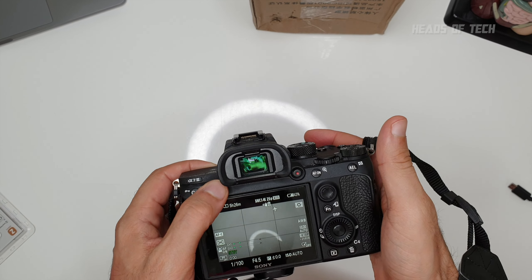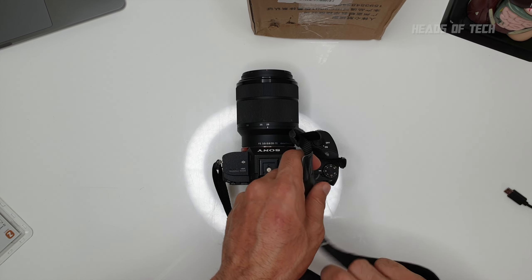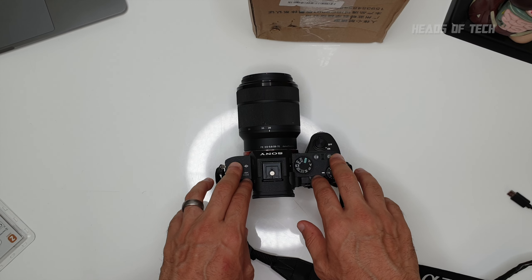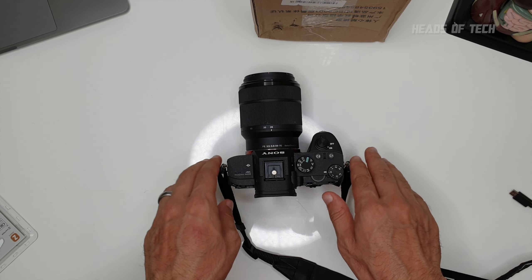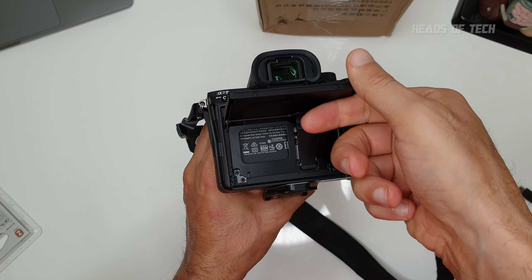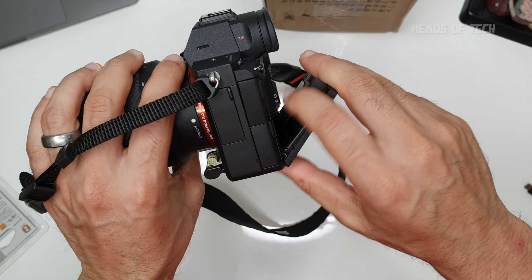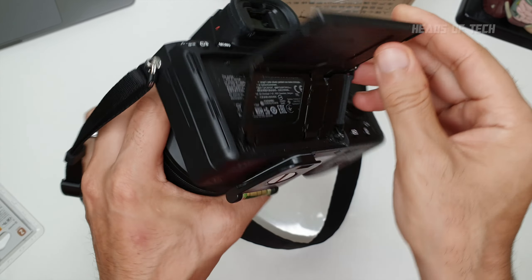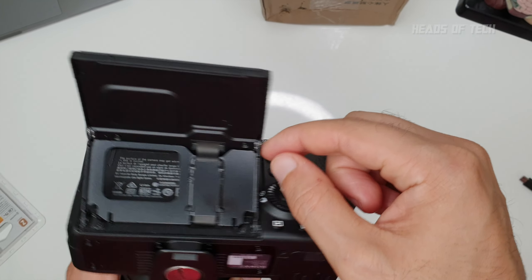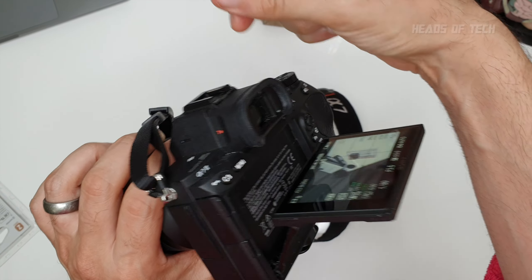Some extras you might not be aware of: you might have heard this camera has eye autofocus in movie mode — it doesn't. Eye AF only works in photo mode. The screen does expand out, but you can't flip it to selfie mode to see yourself. It's just a ribbon cable, so if you're willing to void your warranty you could unscrew the parts and flip it upward or downward.